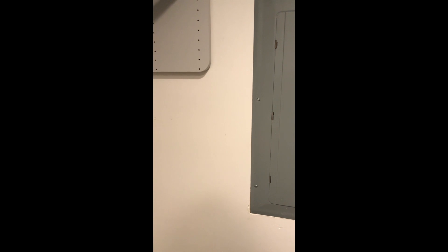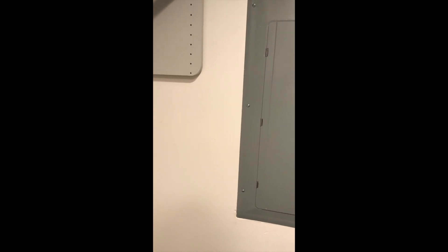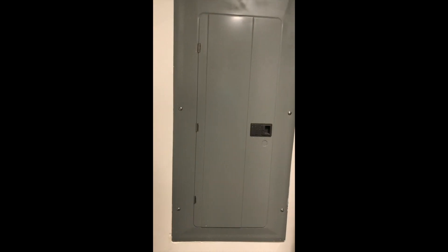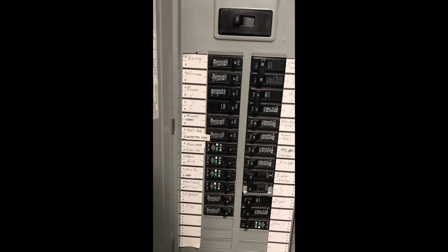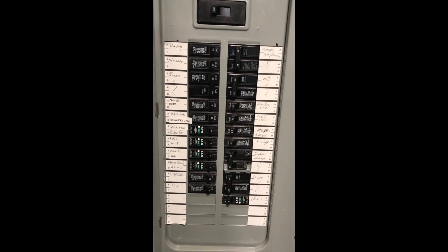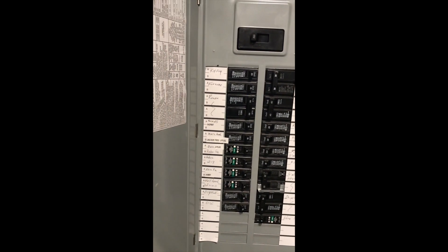This is the panel that I have, and as you can see it's flush mount — there's a finished area with drywall next to it — so we'll have to use the flush mount kit that comes included with the surge protector. This is an electric panel, a pretty standard panel, 200 amp service. We'll go into how to do the wiring and the installation of the actual surge protector unit.